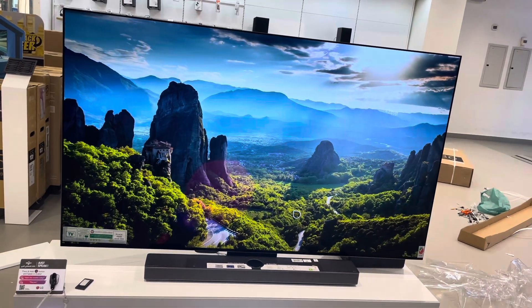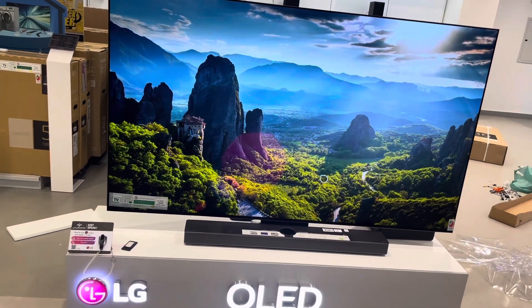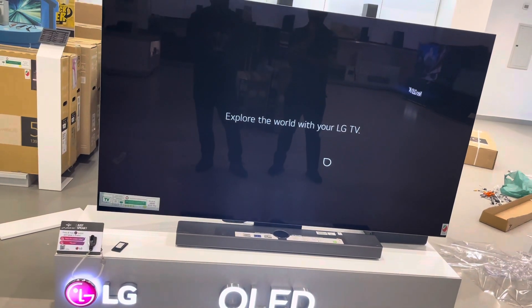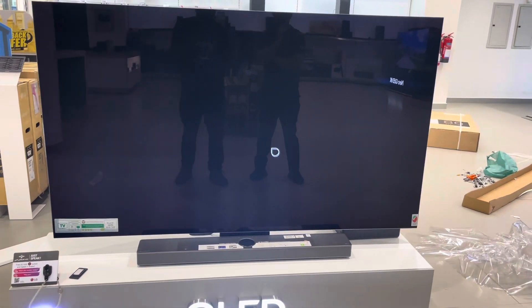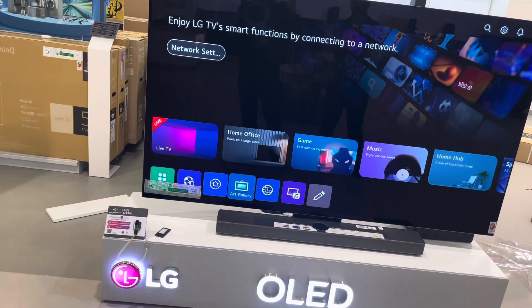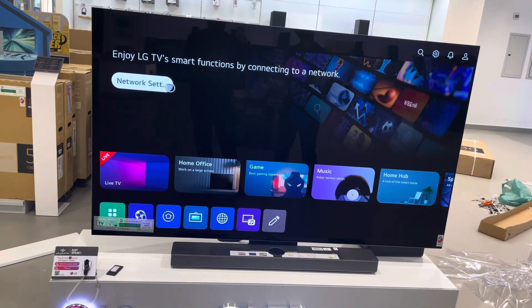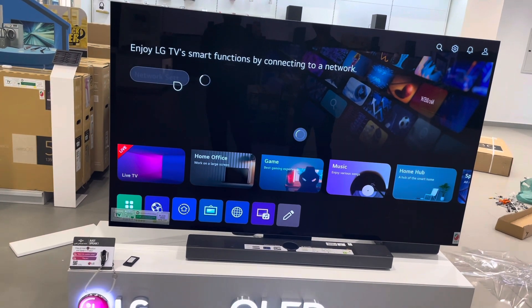And there we have it — this is our LG C3 77". 'Explore the world with your LG TV.' See how nice the new webOS looks! Now let's connect to Wi-Fi.